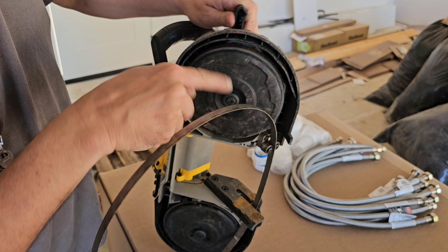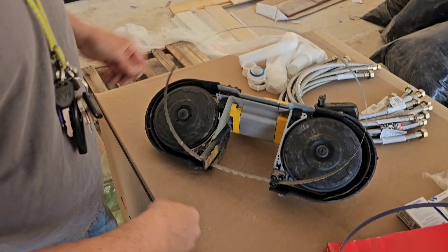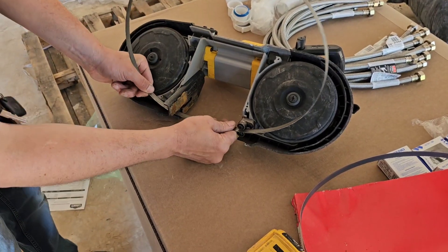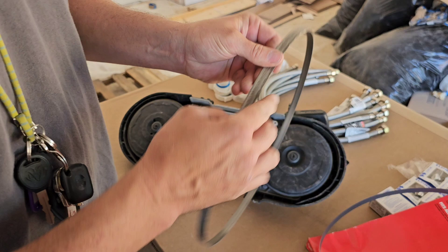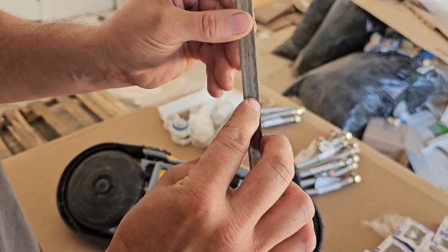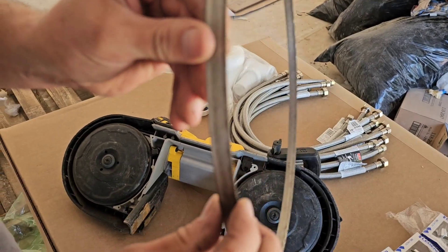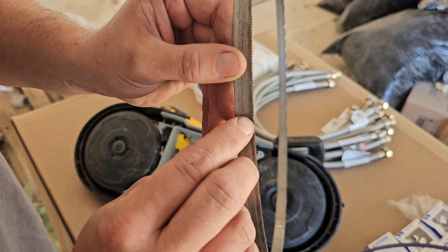Tighten, loosen — tighten, loosen. This one won't come out so bad, it just popped out. Take them off the guide there. That's not horrible. But see the broken teeth right there? There's some broken teeth, some broken teeth, some broken teeth.